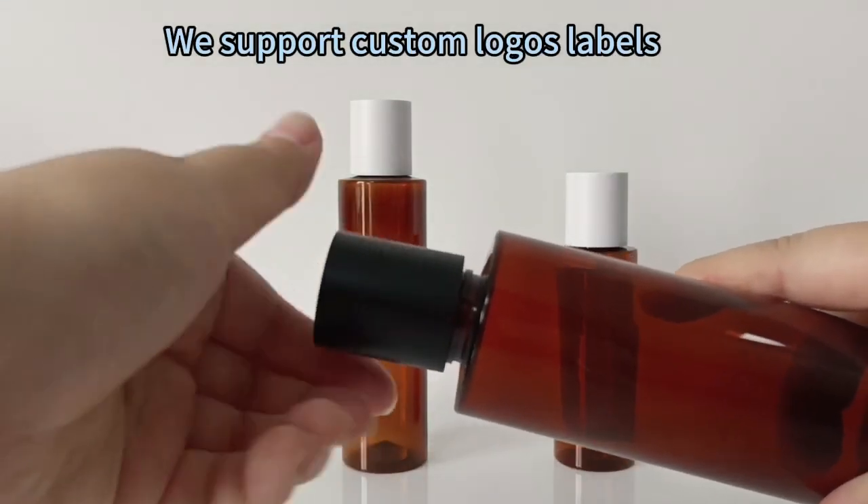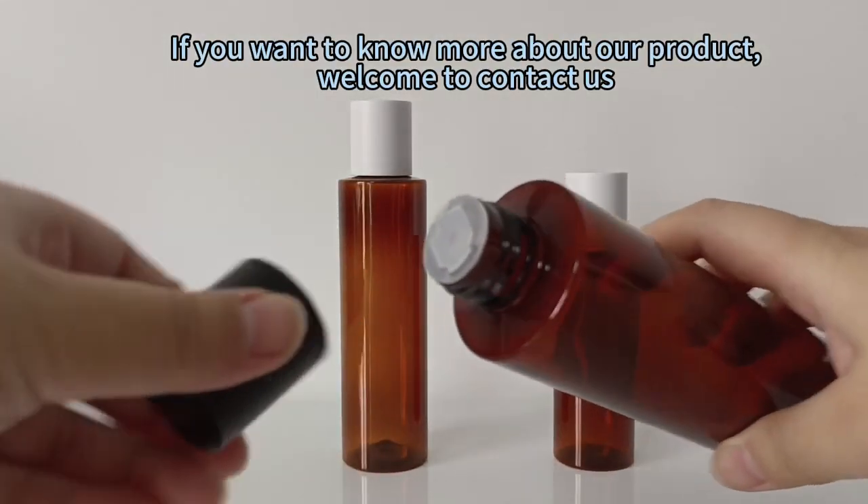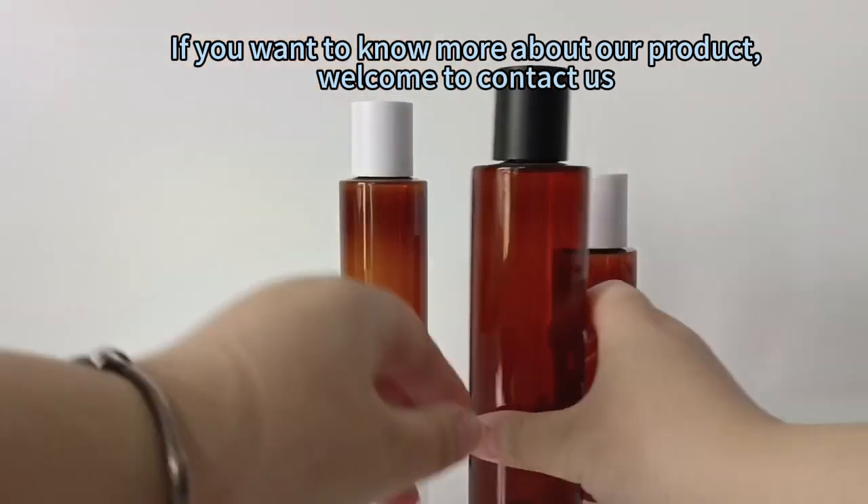We support custom logos and labels. If you want to know more about our product, welcome to contact us.